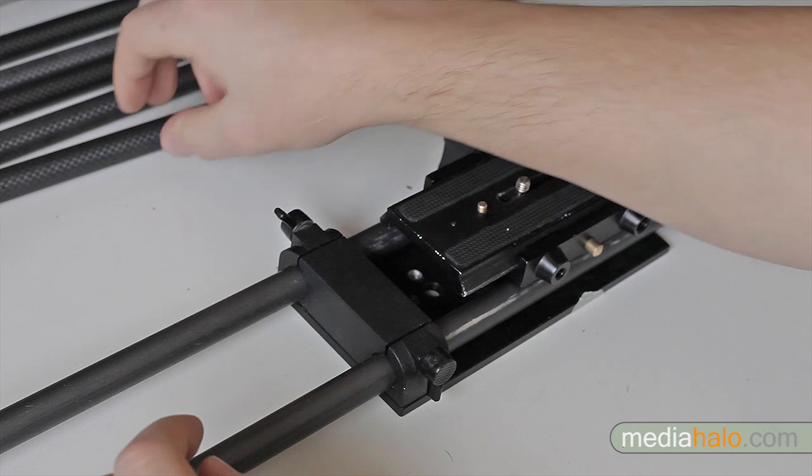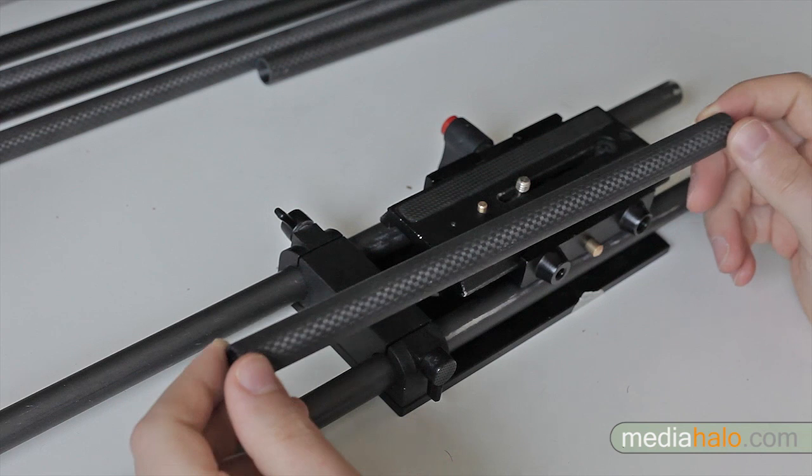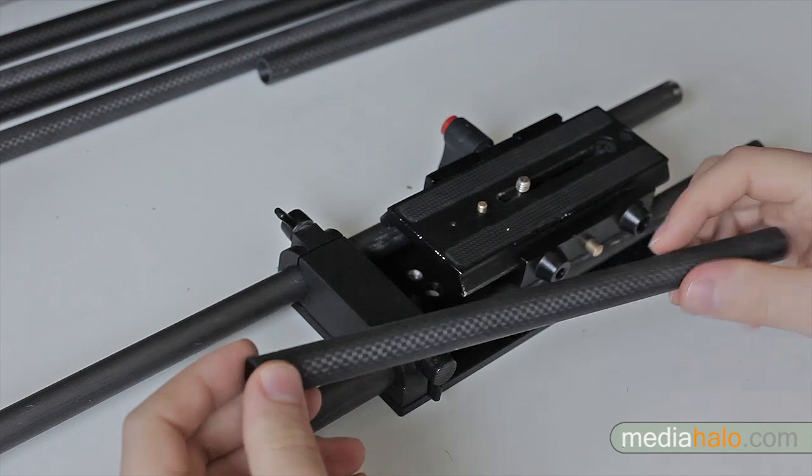Steel is strong, aluminum is light, and carbon fiber is strong and light. You can also get them as either tubes like these or solid core rods, solid being heavier but stronger. Although practically speaking, any flavor rod will usually work for a small or medium-sized rig. I've yet to even hear of any type of rod actually breaking, so it is quite rare.